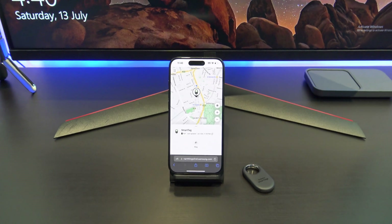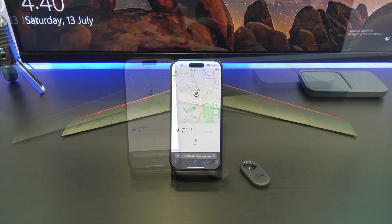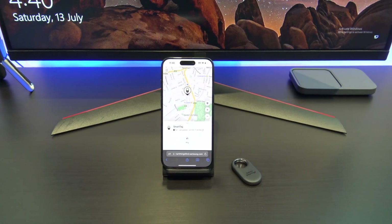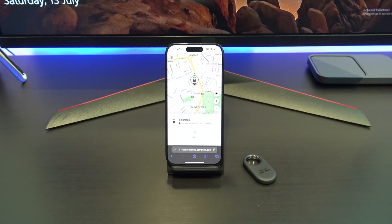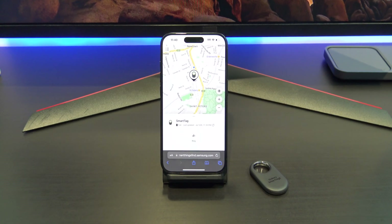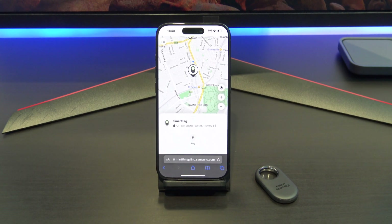Guys, don't forget to check out my other videos such as 9 differences between the S24 Ultra and the S24 Plus. And do me a favour — if you know anyone who might like this video, please share it with them, hit the subscribe button and smash the bell icon.